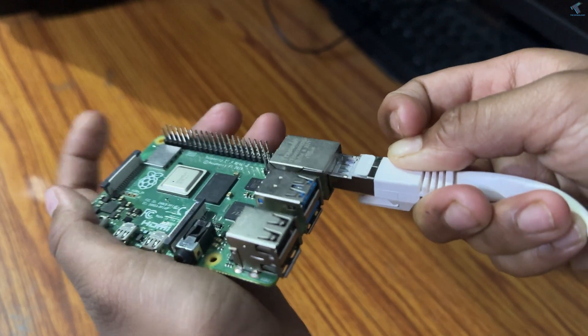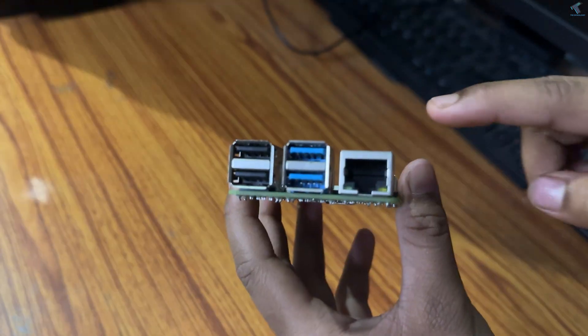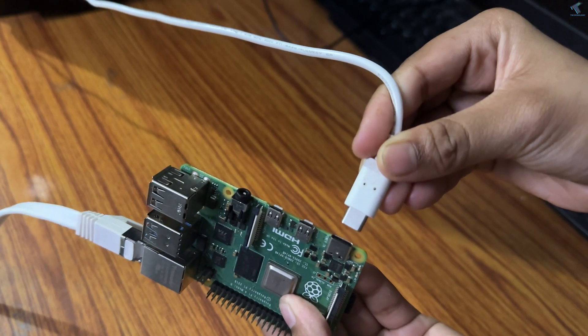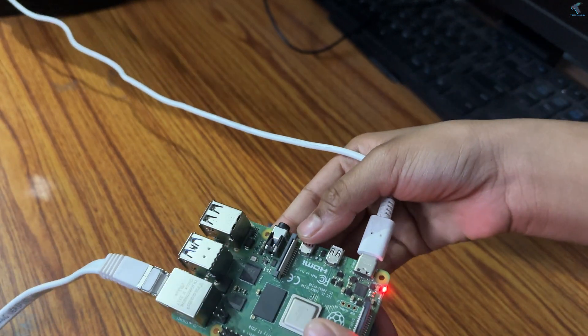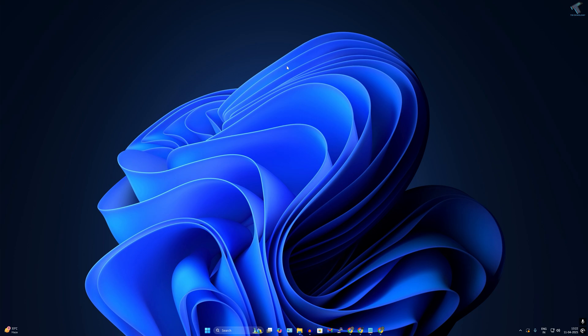Connect an Ethernet LAN cable to your Raspberry Pi — make sure your Pi has on-board Wi-Fi and a wired LAN port. I'll be using the wired LAN connection for internet access and the built-in Wi-Fi to create a wireless access point. Finally, power on your Raspberry Pi.